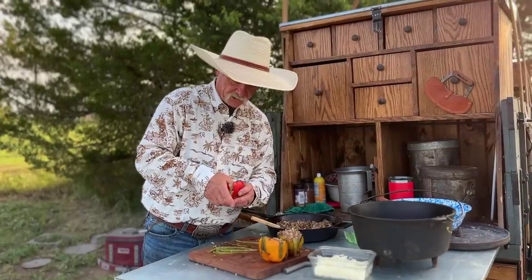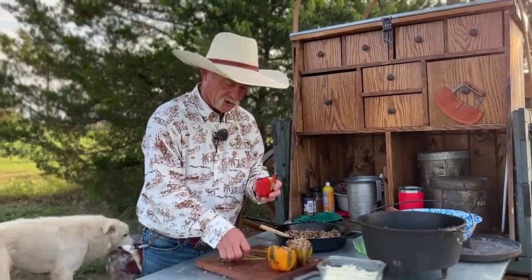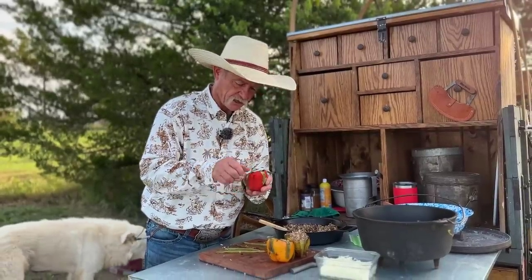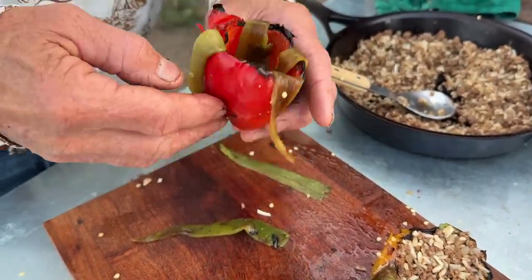You know you got that cheese down there and you get these peppers. This is gonna take your stuffed bell pepper presentation to the table to the next level. These are what we call a blooming stuffed bell pepper.